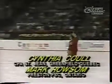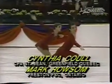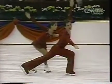The next two out will be Cynthia Kuhl and Mark Roussim. Katarina Matusik and Lloyd Eisler will be the third pair skating. The pressure is on them, as Roussim and Kuhl are currently in first place.